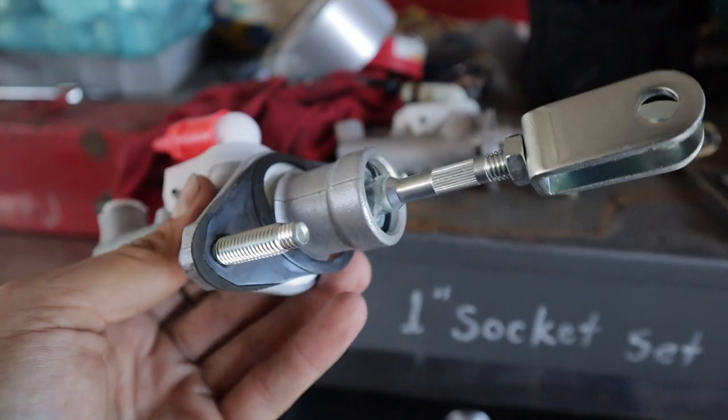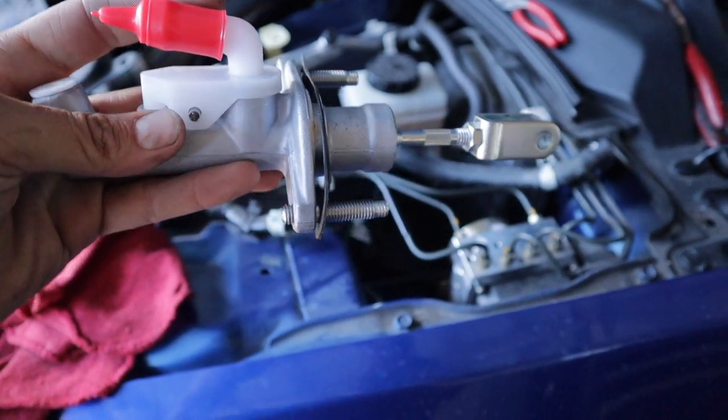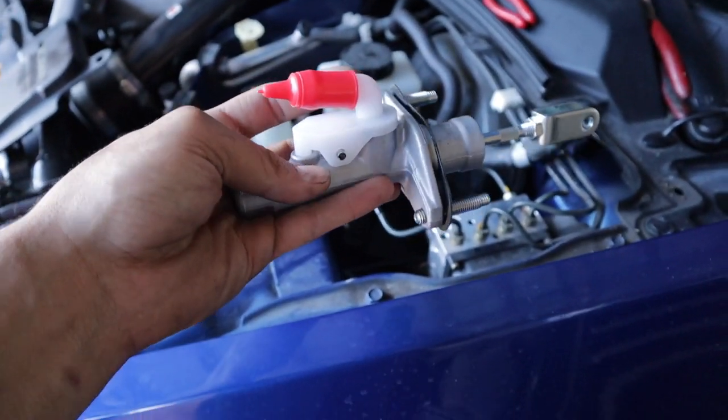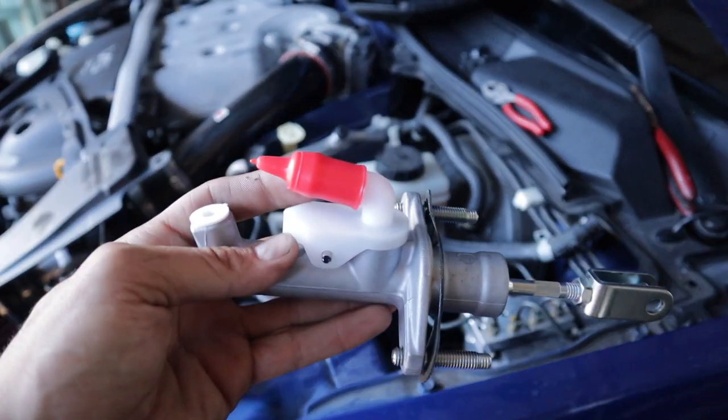It's most likely going to need some adjustment. I'm going to drop this in before I put the hose on — I'll bolt it all up first. It'll be a lot easier that way instead of trying to force it in with the hose, kinking the hose, and possibly ripping it.